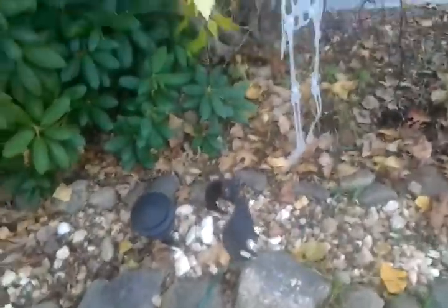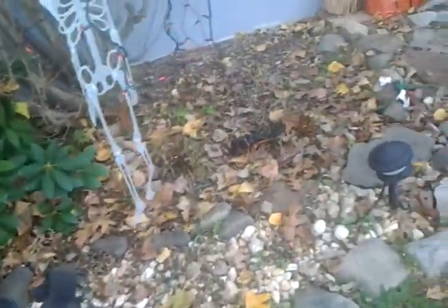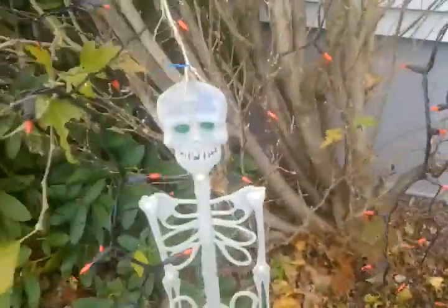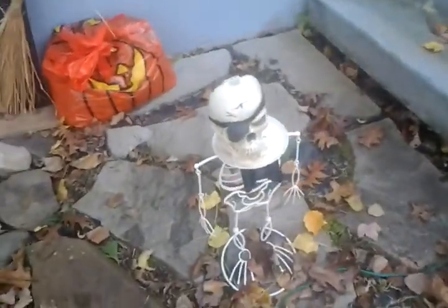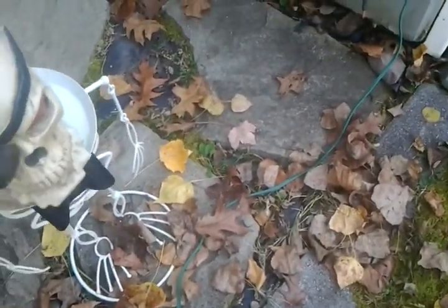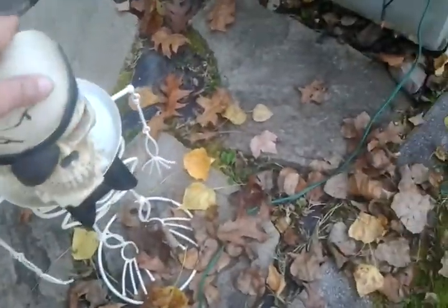Here's some bats — that one fell down. Just run-of-the-mill bats from the 1960s; they're pretty old. Some orange lights and a hanging skeleton dude. I put a pumpkin on this thing, but nobody can even see it, so why not just put a skeleton head that doesn't even fit on there? It's supposed to be Playmobil or something that I got from a set.